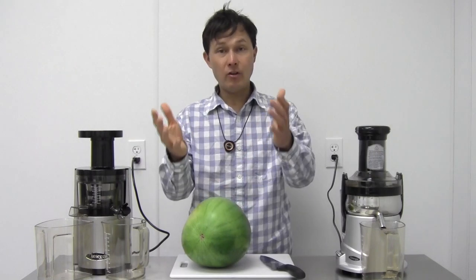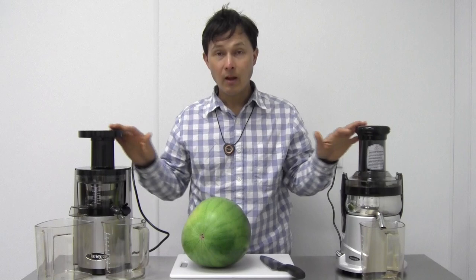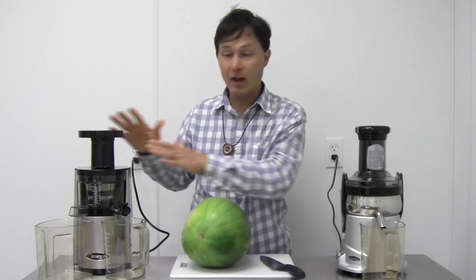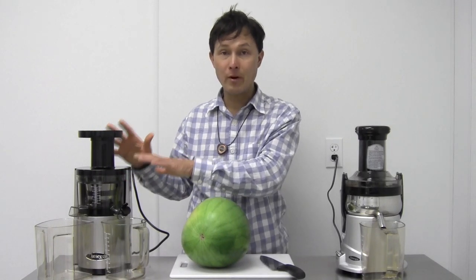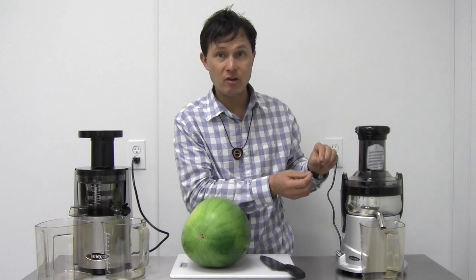I must let you guys know that I have a personal preference between these two machines, and maybe at the end of this video you'll see why. I actually prefer the Omega VSJ843, which is a slow juicer or cold press juicer, instead of a high-speed centrifugal ejection style machine.